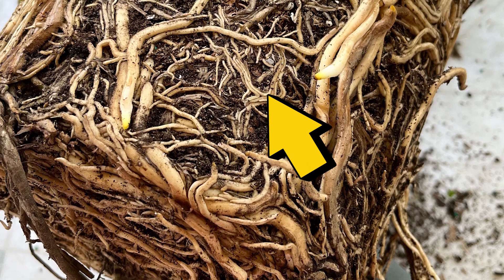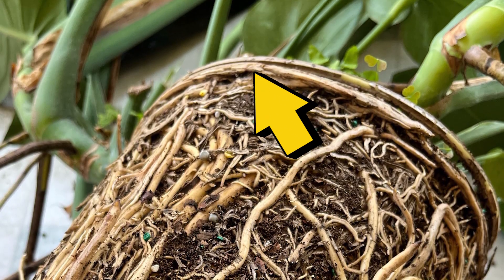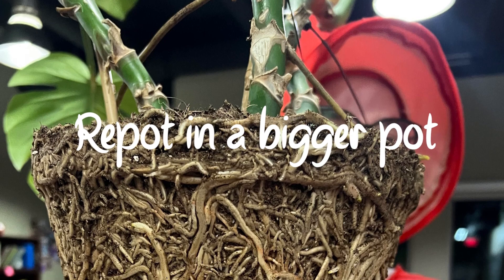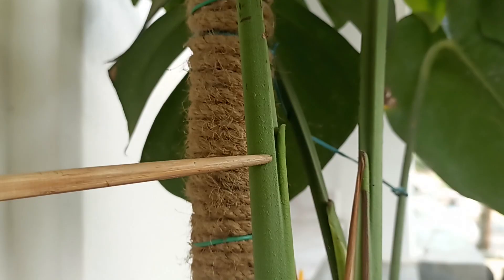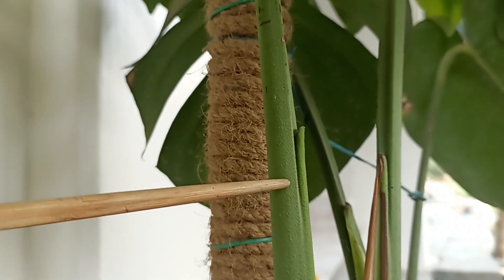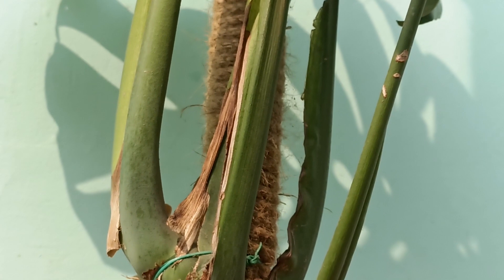Always make sure it's not root-bound. If you notice roots appearing through the drainage holes or circling around the top of the soil, it's likely a sign that your plant is ready for a larger pot. In the colder, darker months, your Monstera may slow down or pause its growth — this is a natural part of its cycle.